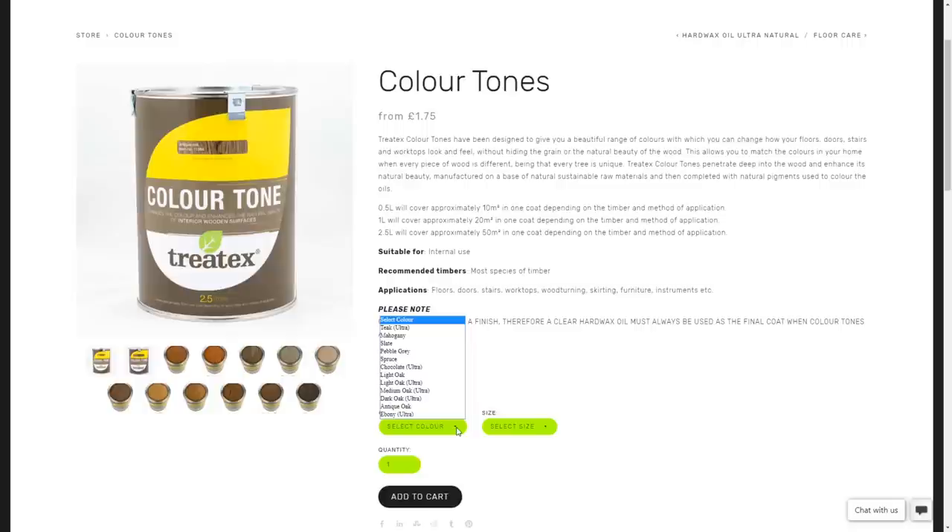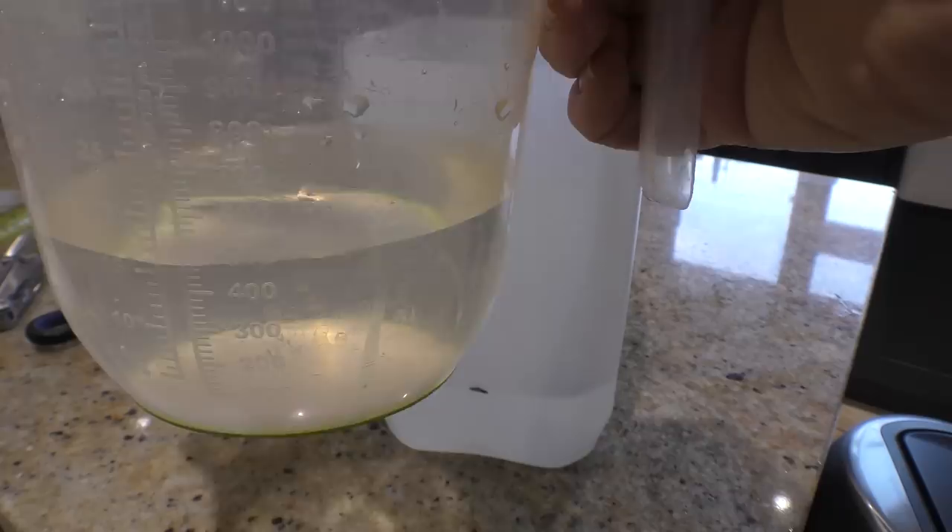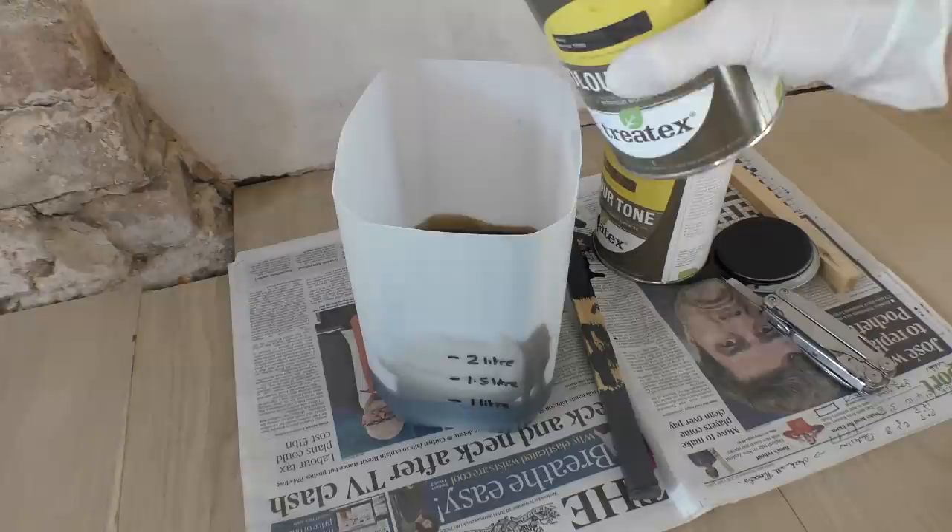Colour Tone does come in a pretty wide variety of colours, but we worked out when we did the bathroom floor that to get as accurate a match as possible with our old Victorian oak floor in the hallway, we would need to mix two thirds of Anticoke with one third of Ebony. We've done that here again by improvising with an old car windscreen detergent container. So with a full tin of Anticoke stain and half a tin of Ebony, I've got the perfect colour and I'm ready to go.